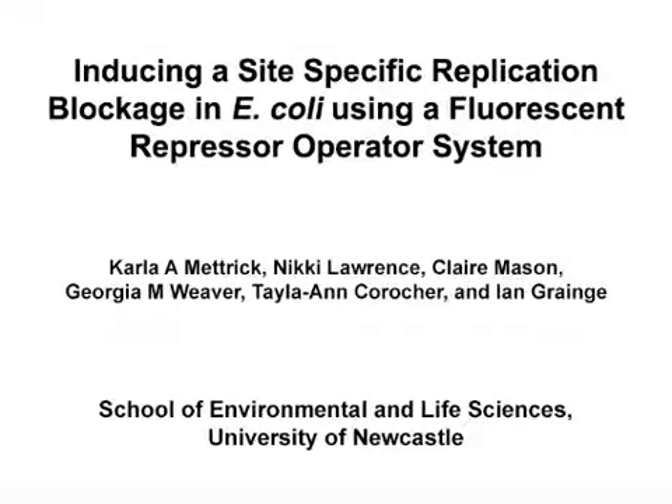The overall goal of this experiment is to stall a replication fork at a nucleoprotein block and observe the DNA structures at the site of the block for the purpose of studying DNA repair pathways.